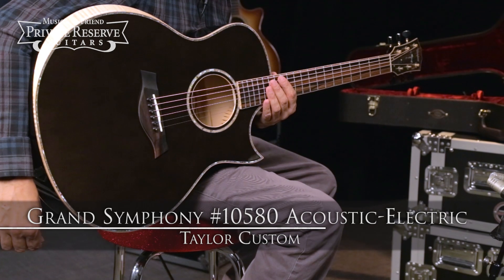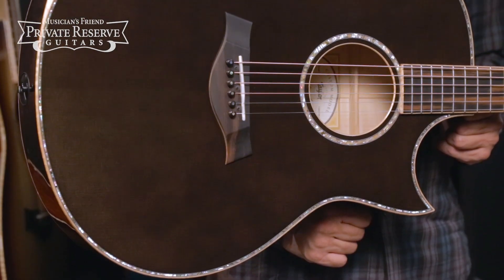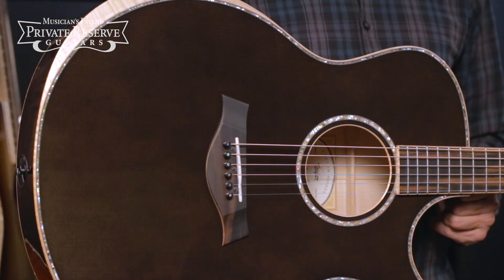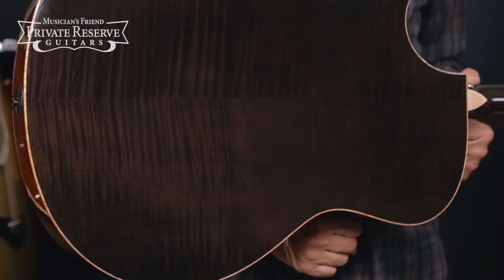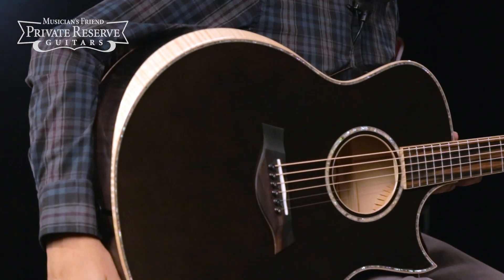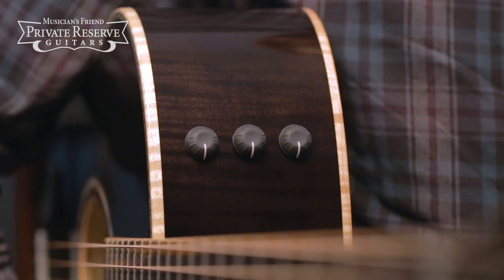This is the Taylor Custom Grand Symphony 10580 Acoustic Electric. This beautiful guitar starts off with a solid Lutz spruce top with Adirondack CV bracing with relief route, really pretty abalone top trim, solid A grade flame maple back and sides with figured maple binding, beveled maple armrest, abalone single ring rosette with bound sound hole, and the Taylor Expression System 2 pickup system in electronics.